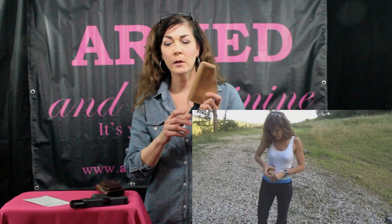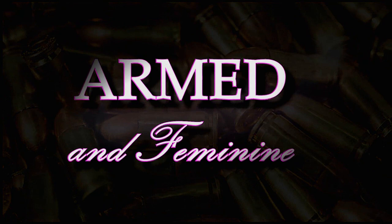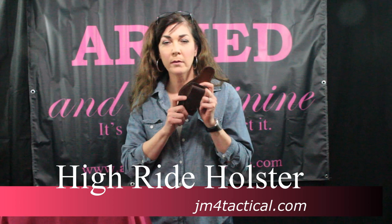About a year ago we did a review on the JM4 magnetic QCC holster, and based on some feedback, they have come out with a new one, the Hi-Ride. I'm Kelly here from Armed and Feminine, and I just got in the mail this new Hi-Ride JM4 tactical holster — a little bit different from the original — so we're going to take a look at what each one has as a pro and con, and how they're different.